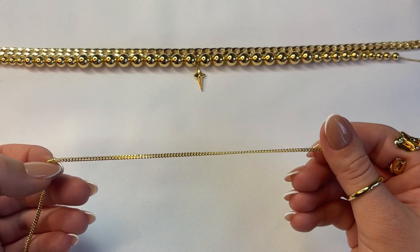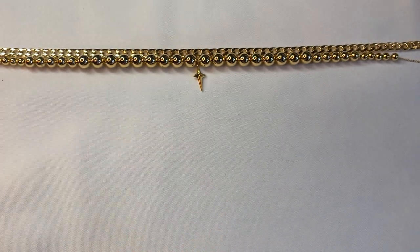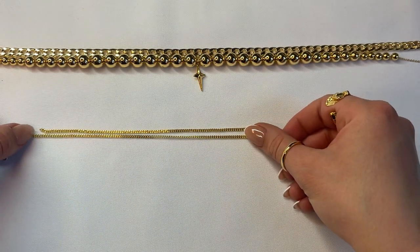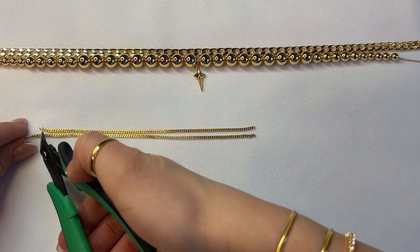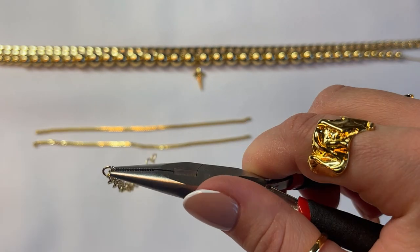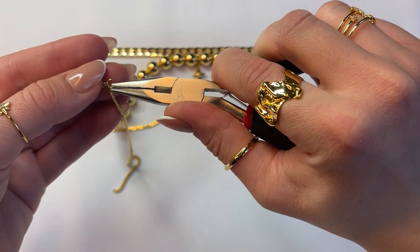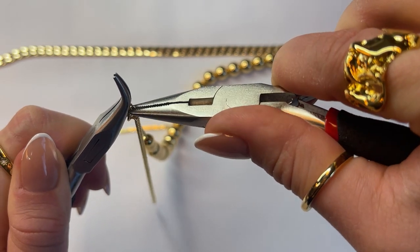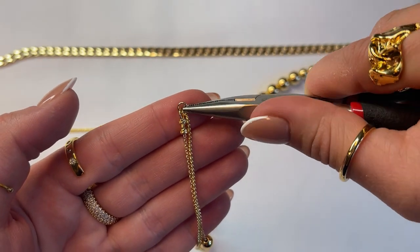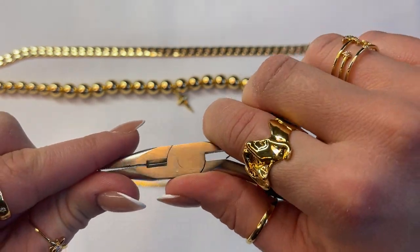For the next step, take this chain which is going to fit inside the slider clasp and cut it to about six inches — this sizing is totally up to you if you want it longer. Cut two chains of the exact same length, as we're going to be adding one to each side of the beaded chain at the crimp ends. Once you have the two chains cut, take a jump ring and open it with your pliers, attach the chain to the end of the crimp end, then close it up. Listen for that little click, which indicates the jump ring is fully closed. Repeat the same thing on the opposite side.